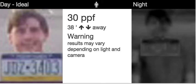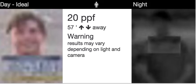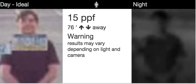Let's go to 25 — still worse, and now it's getting really hard to make out anything of a face or a license plate. Down to 20 — even worse, and you see it getting worse step by step. At 15, any facial details are impossible.